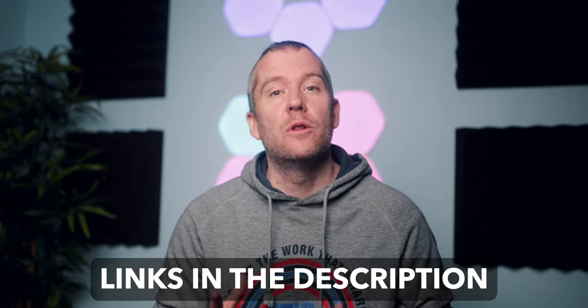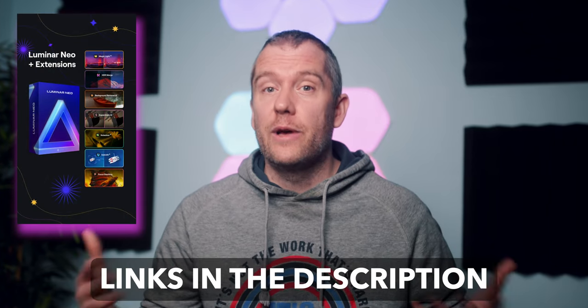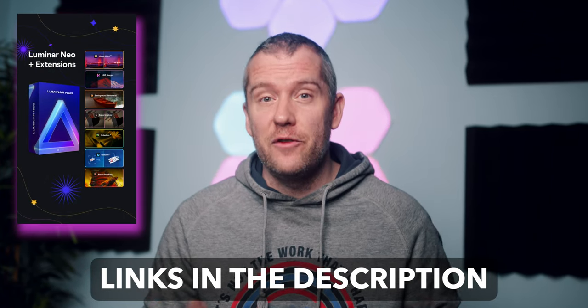Thanks for watching, I hope you enjoyed this simple tutorial. If you have any questions, leave a comment down below. I will also leave affiliate links in the description, in case you want to buy any of the gear, or want to have a look at Luminar Neo, one of my favorite image editing softwares. Also don't forget to subscribe if you are new to my channel. Thanks again, and catch you all very soon in the next one.